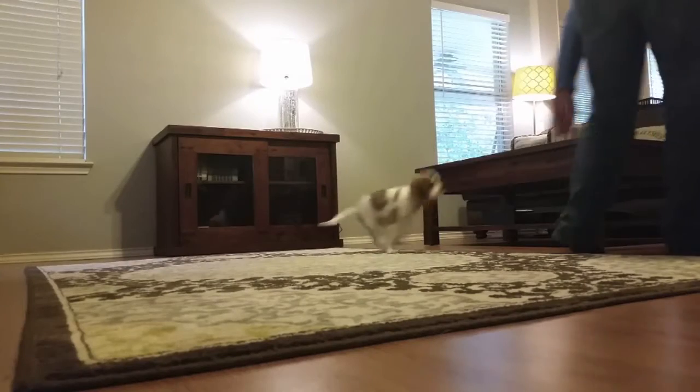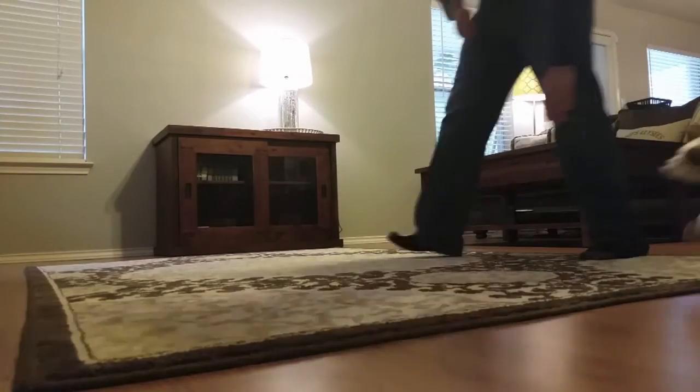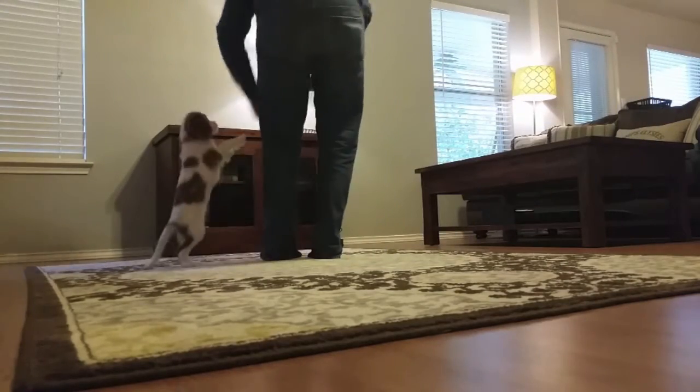As your dog gets good at this, they will start to follow you around the house and around the backyard. The next game is called Posting.